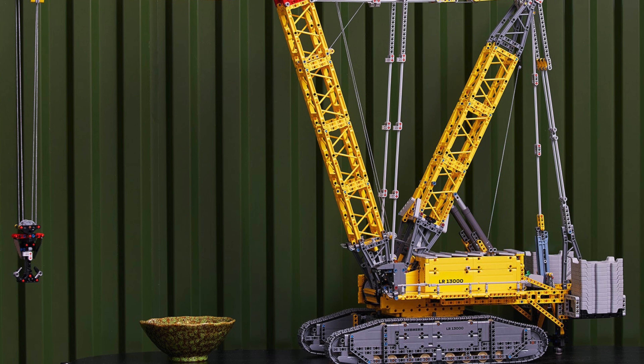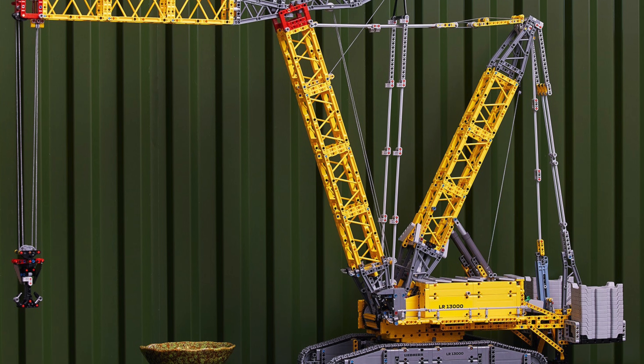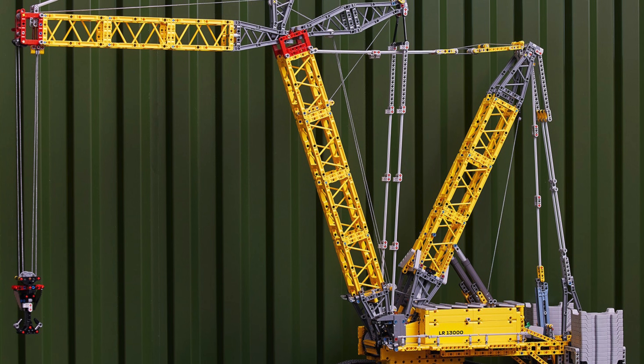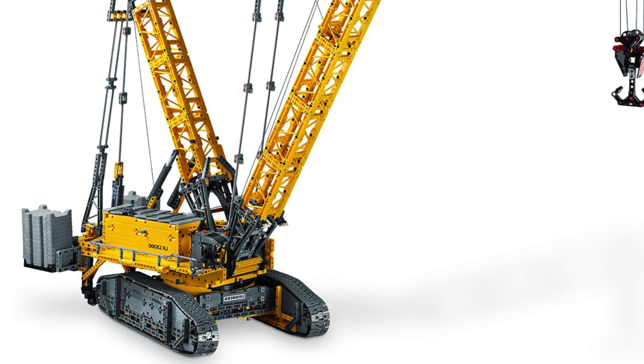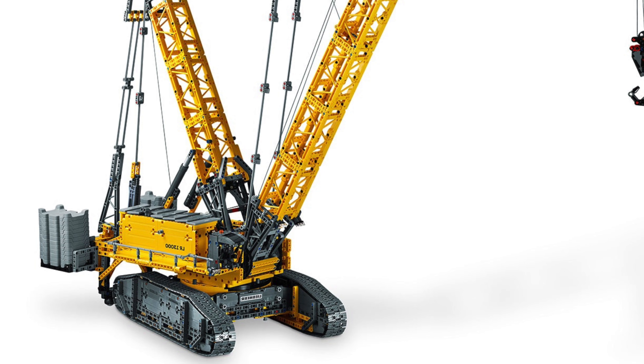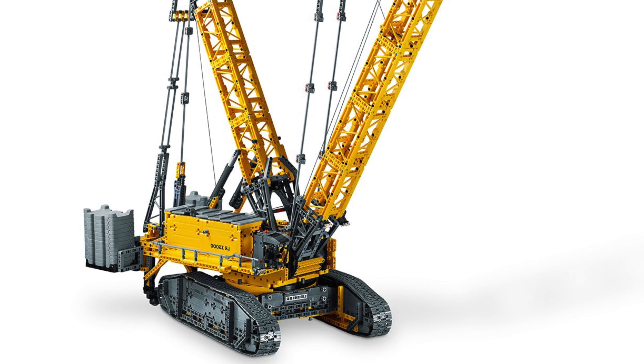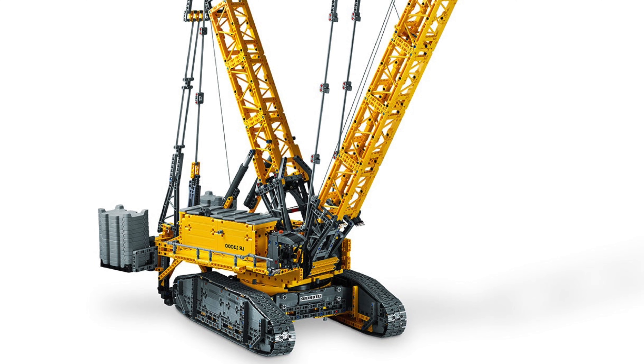Let's not forget this set is absolutely massive, featuring a ton of counterweights at the back and many brand new revolutionary functions and pieces. Given LEGO's new pricing model, the $700 cost actually makes sense. I'm not justifying the price tag — I still think the set is overpriced — but it does make sense.